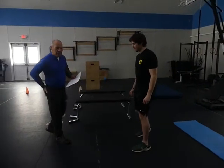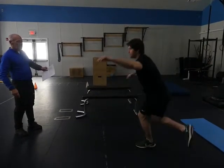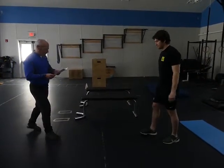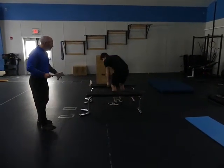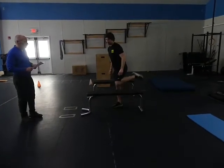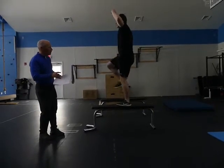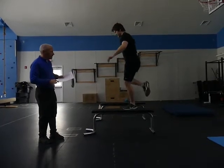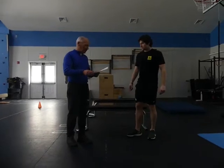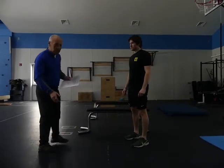Speed skate squat — really good for the outside of your rear end. Lift the leg high in front of your feet, turn it behind, go down, and bring it back. Then we have cross exercises: cross the leg in front, kick; cross in front, kick; cross behind, kick; cross behind, kick. You can use different heights — good coordination and good for the outside of your knees.